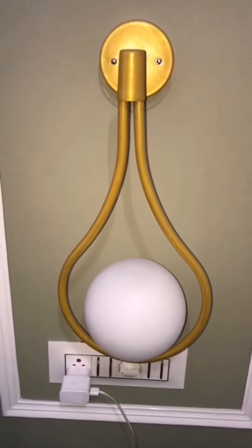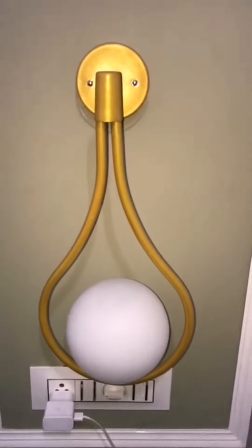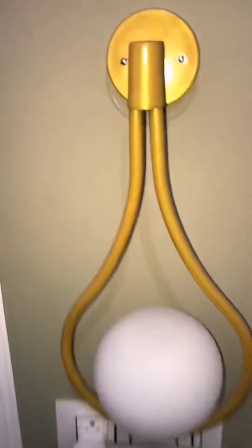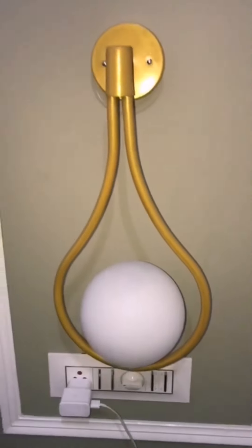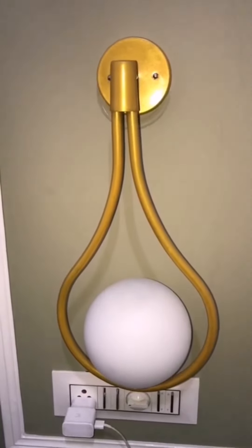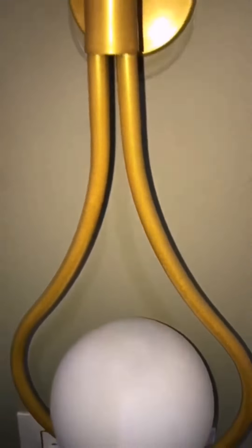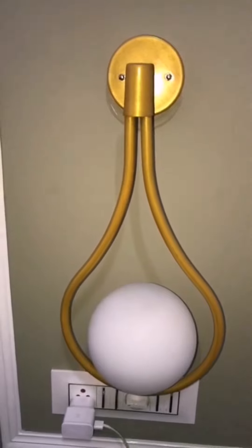The second lamp is a DC wall light modern glass wall lamp. I got a single piece, not a pair, and its price is 849 rupees. I will put links in the description — some lights are from Amazon and some from Flipkart. This lamp is also made of metal material and looks very good in my home.